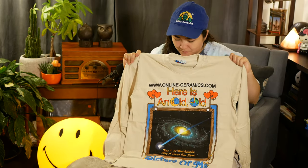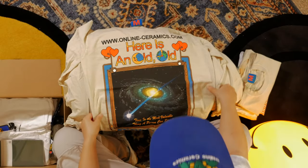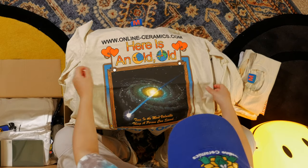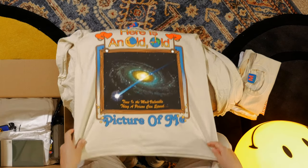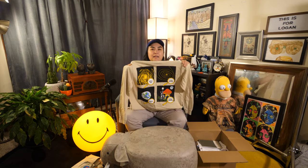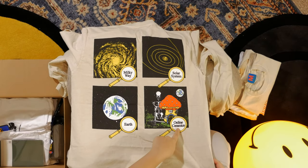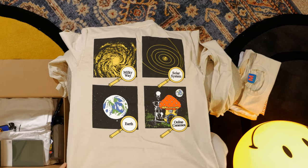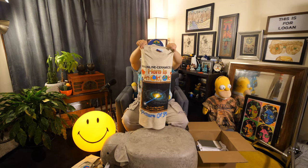This one's a medium — oh, this is the long sleeve. That's why it looked much bigger. This was my all-time favorite one from the new drop. It has the website at the top, then it says 'Here is an old, old picture of me' with these really cool graphics of the earth and the moon, and 'Time is the most valuable thing a person can spend.' I love the meaning, love the colors, love that it's a long sleeve. The back says Milky Way, the solar system, earth, and then Online Ceramics with the mushroom house and the skeleton — graphics they use a lot in their shirts.